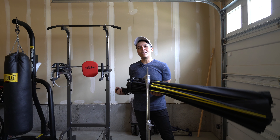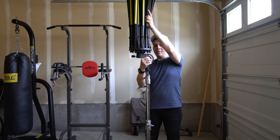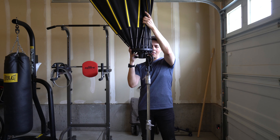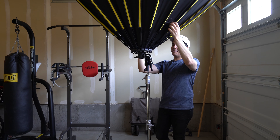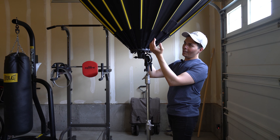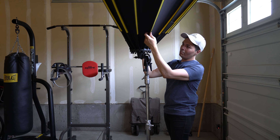So instead of putting it on the floor and trying to set it up, just do this: mount it first, partially lock it — just enough so you can still rotate it if you like — and then just open it like this. When it's like this, you have your body weight to pull down and you have a lot more leverage.